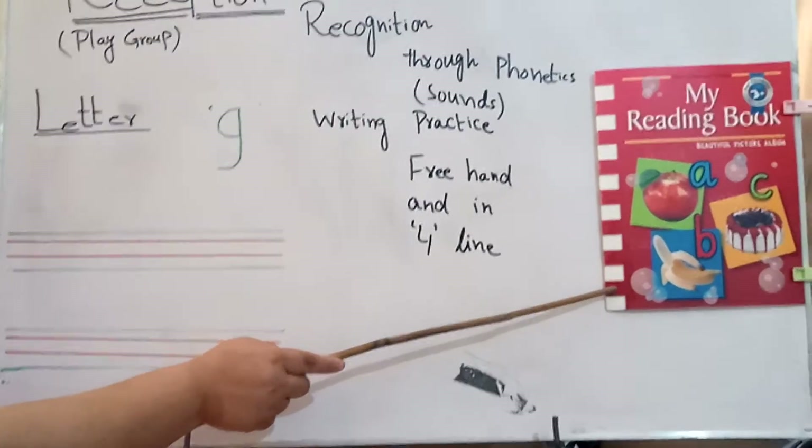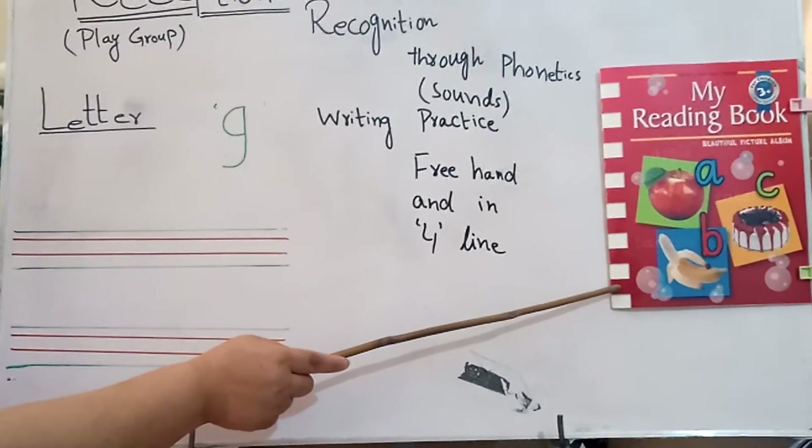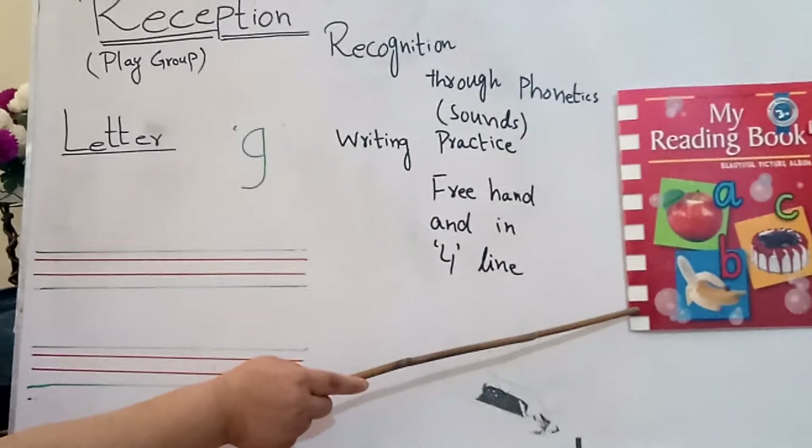Open your book. Today our letter is G. Open the page number 9.